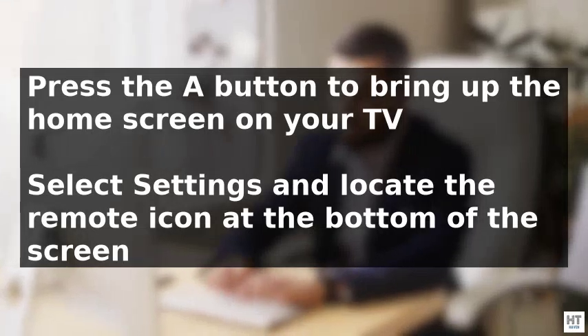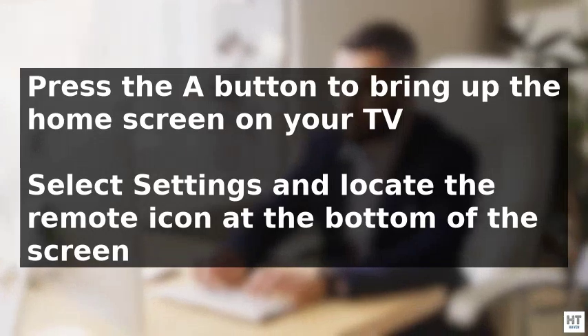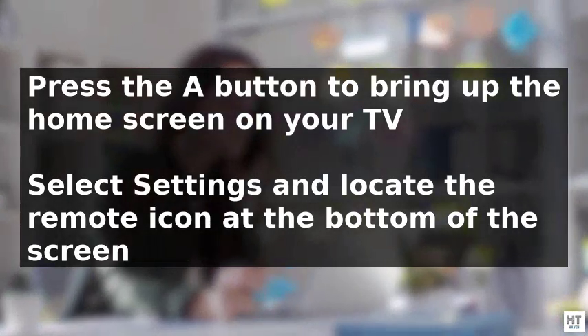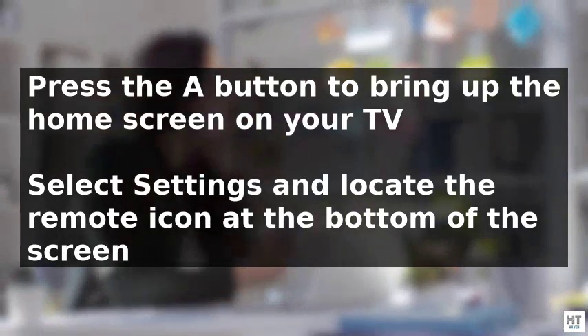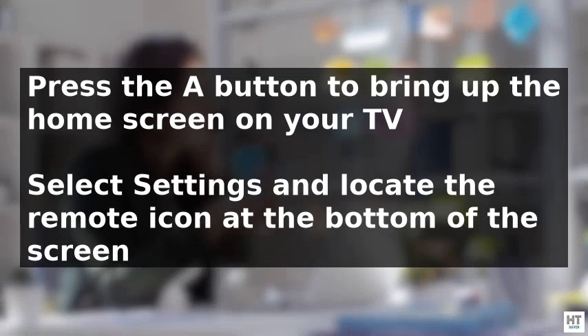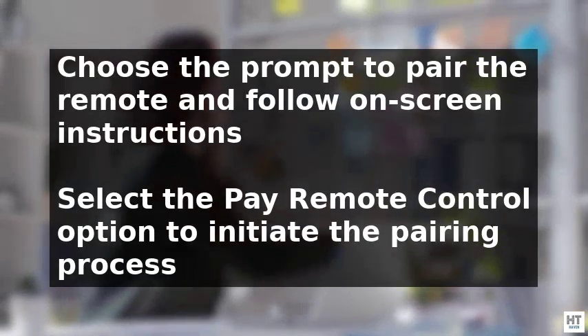To program your remote to your Optimum TV, start by pressing the A button on the remote, which will bring up the home screen. From there, select Settings from the available options and locate the remote icon at the bottom of the screen.